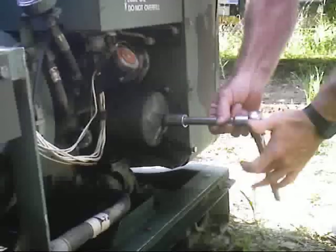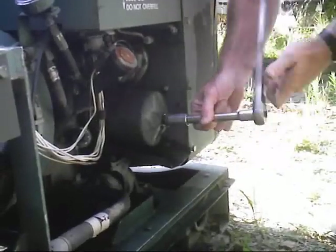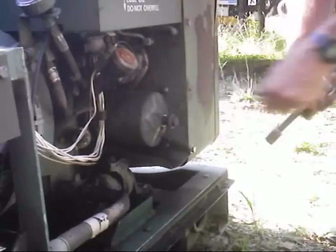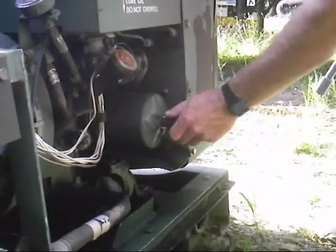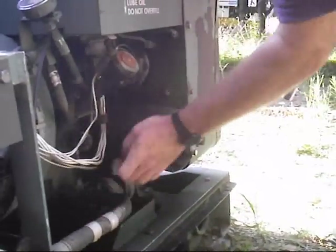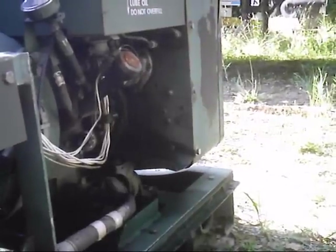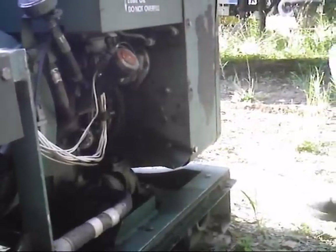Oil has already been drained out of this. Spin this little canister filter out of here. Get that thing out of there — set it aside, keep it for later.